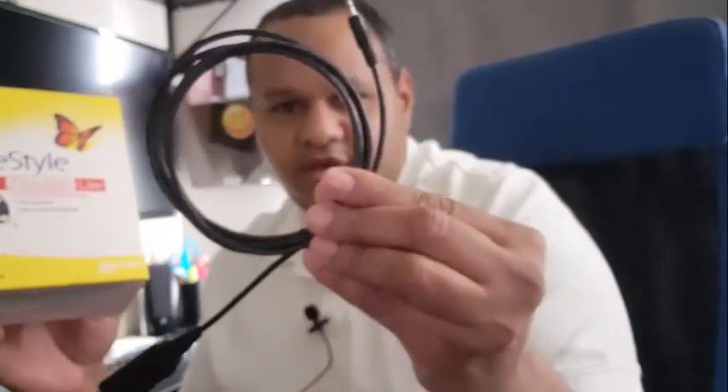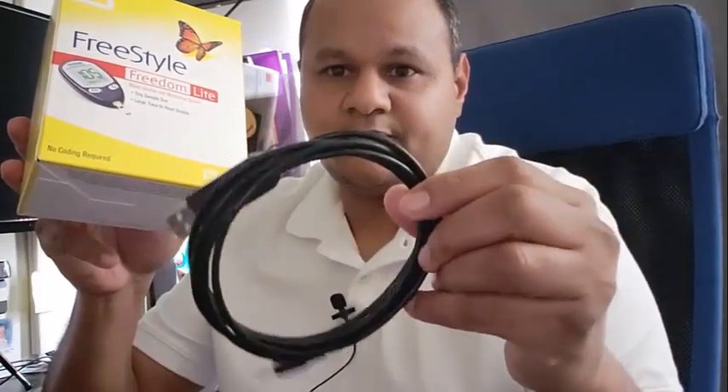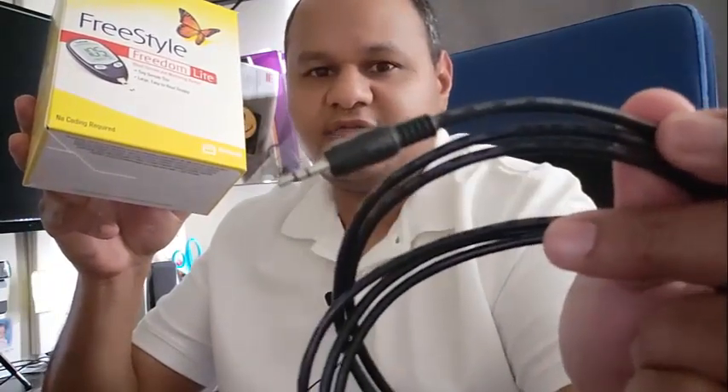Hello everyone, this is Jose from Freestyle USB Cable. I wanted to do this quick tutorial and instructional video on how to use the Freestyle Freedom Light meter with the Freestyle USB cable. This is the USB port and this is the 3.5mm audio jack connector.